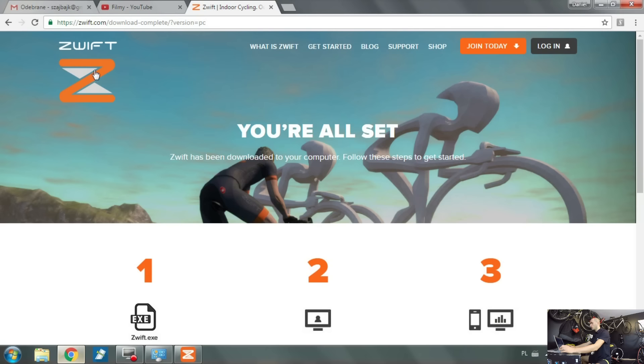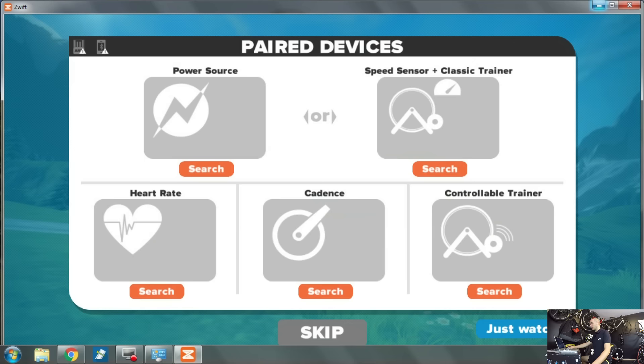To download this software, just go to Zwift.com and click 'Join Today.' There is a 14-day trial version which I really recommend downloading - at least try it, because most likely you will be really amazed with this software.